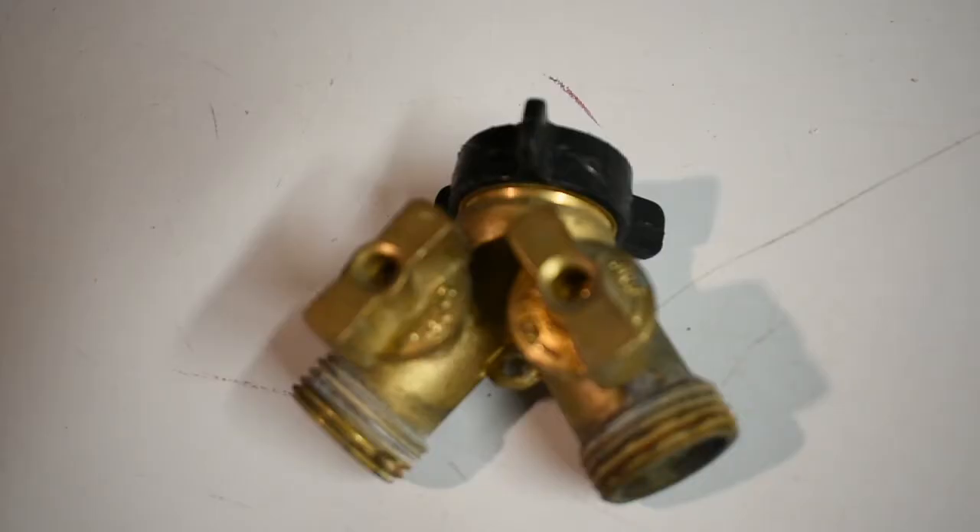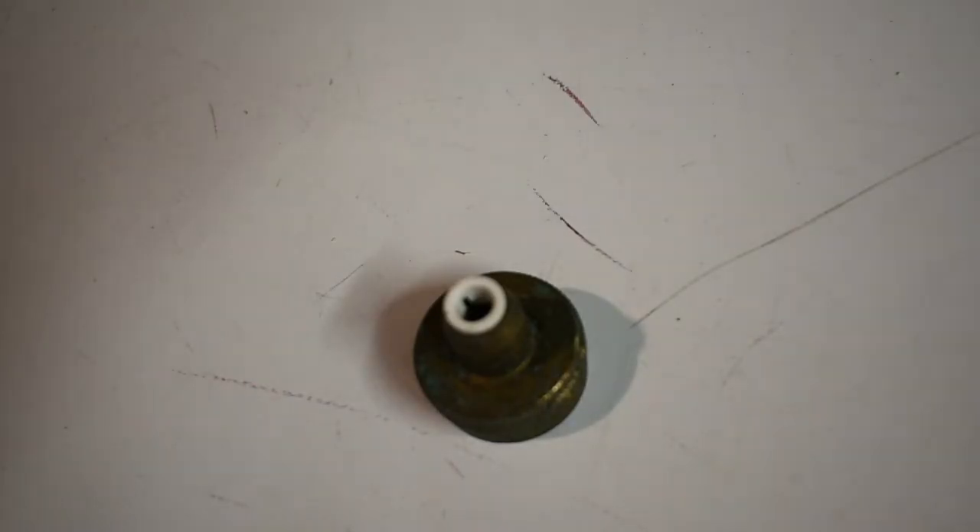You're going to need one of these — this is a two-way splitter for a garden hose. I recommend getting the best quality one available. This is a brass one, and they usually last for years and years without any problems. The second thing you'll need is a quarter-inch adapter hose bib. These are usually available online; it might be a little harder to find these at your local stores. This one is made out of brass, but they also have plastic ones that seem to hold up just fine.